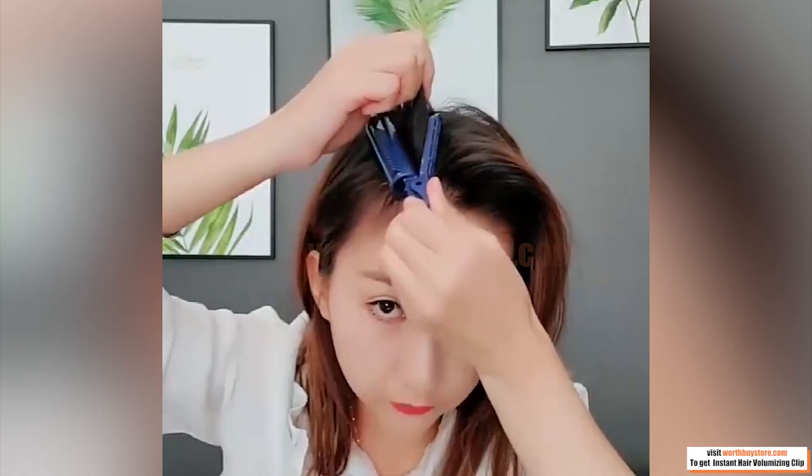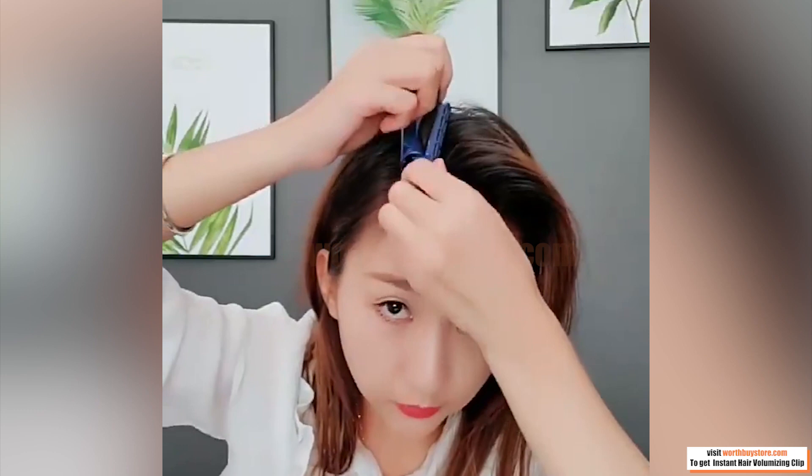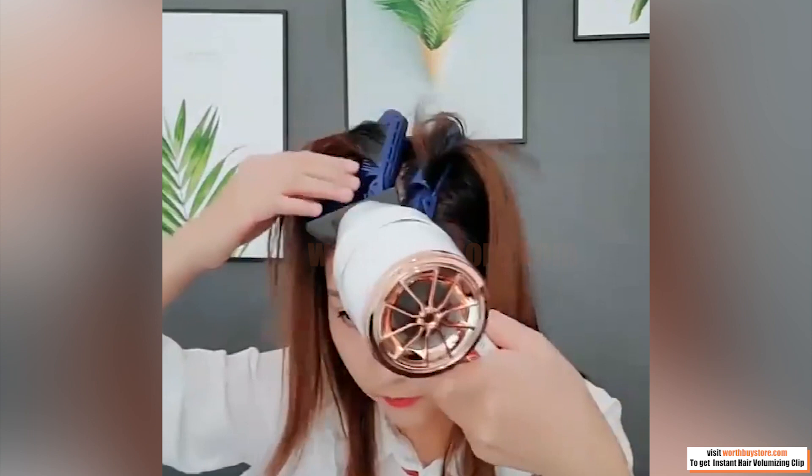It is suitable for all types of hair, including fine, thinning, layered, curly, straight, coily hair and more. Just clip them on your hair roots and leave them for a few minutes. Then you will get an amazing boost of volume without hurting your hair.